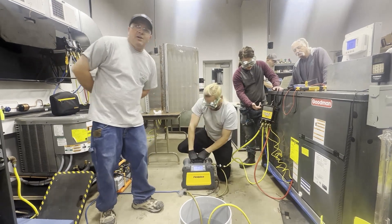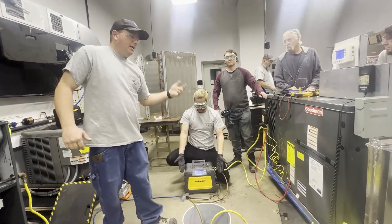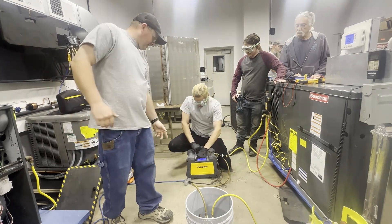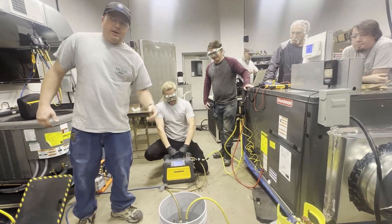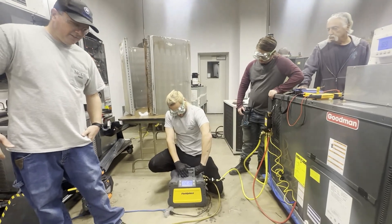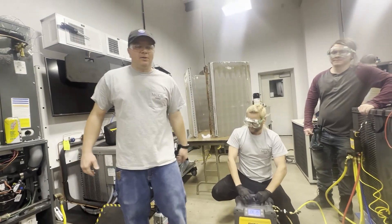We've now recovered all of our refrigerant out of the air conditioner into our recovery tank. Our recovery machine is beeping — it's done. Now we need to purge all the lines; go ahead and set the dial to purge. After the lines are purged, we can close our tank.